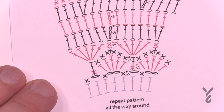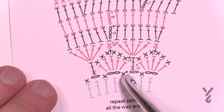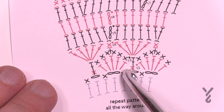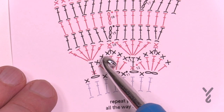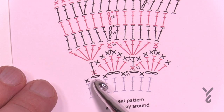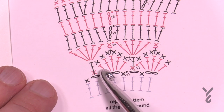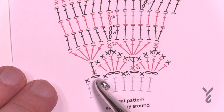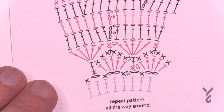Back to the diagram for round 12. We're going to start in the chain one space just before the slip stitch. Single crochet there, then in the chain two spaces it's all going to be: half double crochet, double, treble, double, half — and then single crochet in the next chain one space. Every chain two space has this shell configuration, and every chain one space has a single crochet. We're switching our color to C. Let's begin round number twelve.